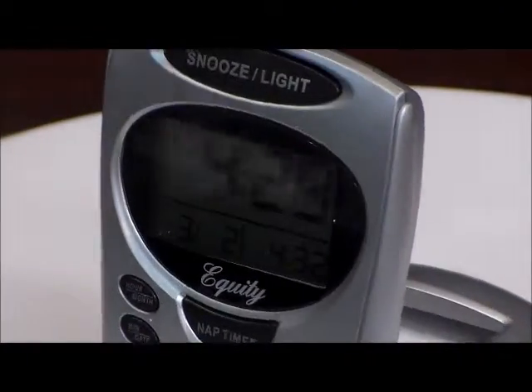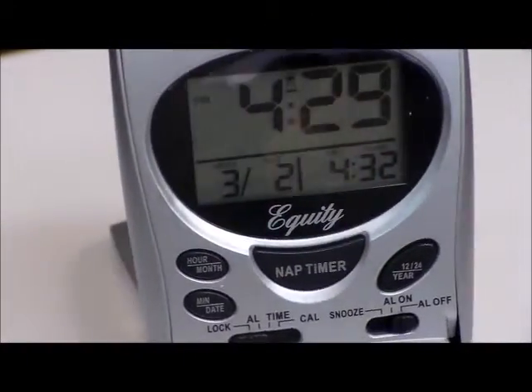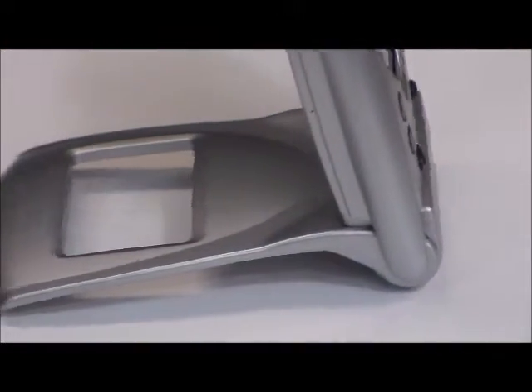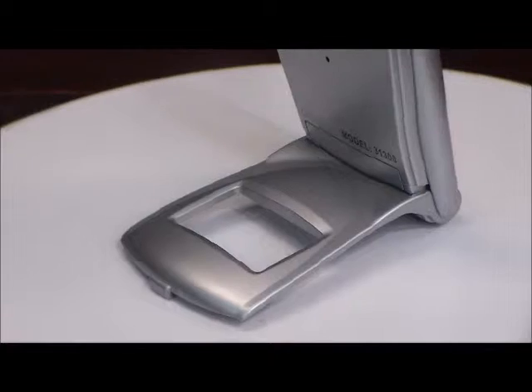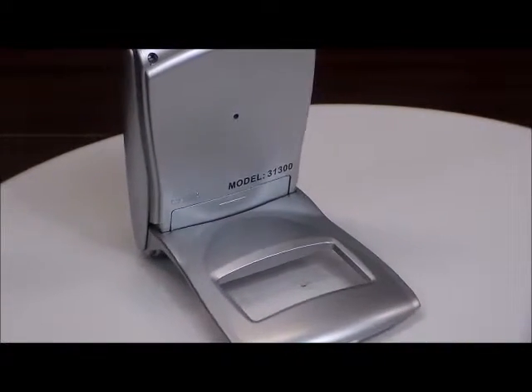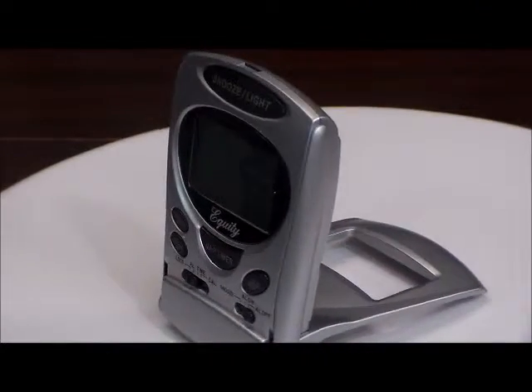This clock also has a large, easy-to-read 1.1-inch LCD display with bright blue backlight. You can program it for either 12 or 24-hour time settings, for those of you who like military time. This clock also gives you the day and the month.